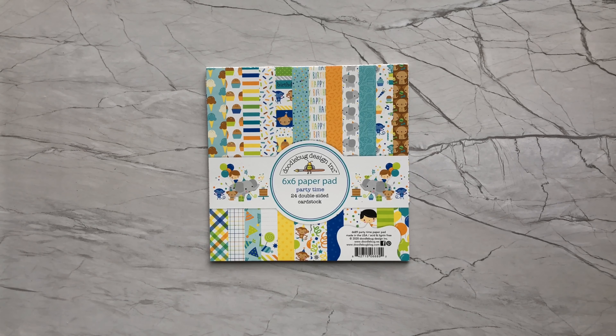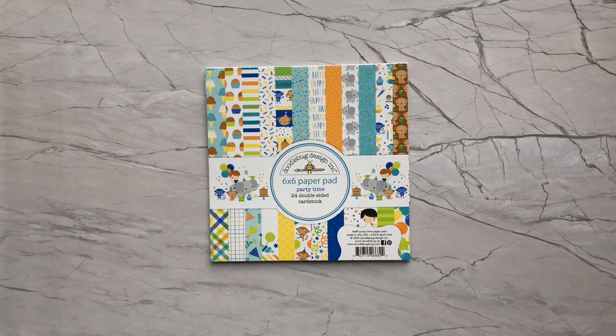I have been watching several videos of crafters out there that are participating in a collaboration hosted by Deb Haulk called Smash That Small Paper Pad. I've been really intrigued at how these crafters for a couple of years now have been going through their stash of paper and making as many projects as they can, working through their 6x6, 8x8, and 6x8 paper pads.